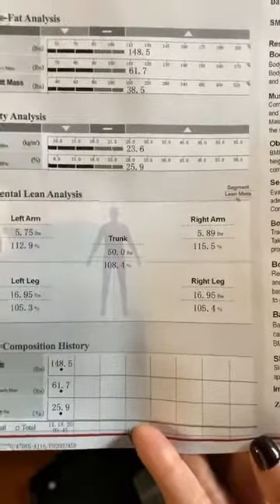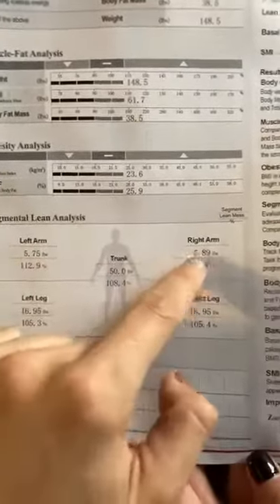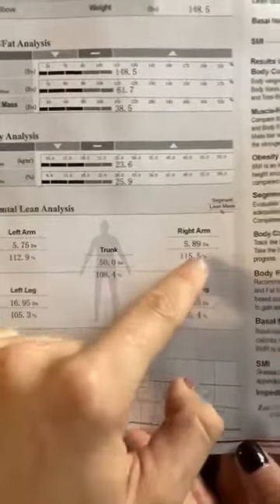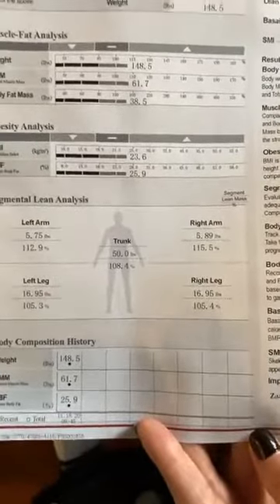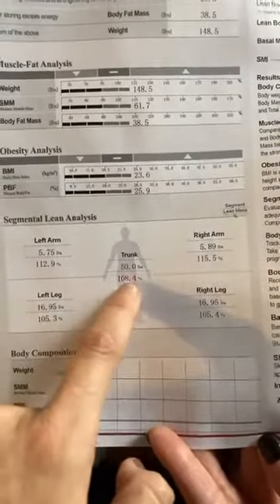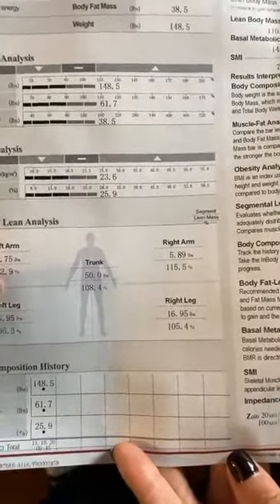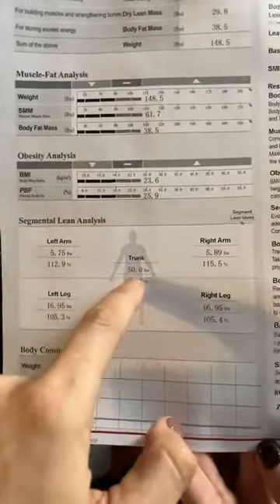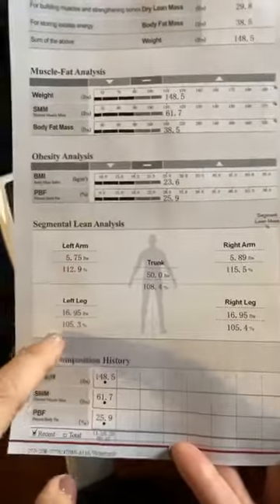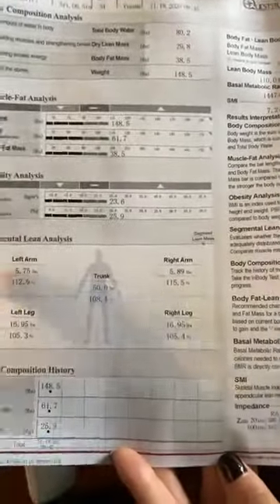This is the coolest part. For each arm left and right, she's pretty balanced — even though she's right handed, her arm strength is balanced at 112.9% and 115.5%. In her legs, she's exact — and she's been doing a crazy amount of spin on her Peloton — 105 and 105%. Her trunk has 50 pounds of muscle at 108.4%. Say an individual came in with 90% muscle in their arms and only 70% in their legs — that would indicate they don't have enough lean muscle in their legs to support their body weight.